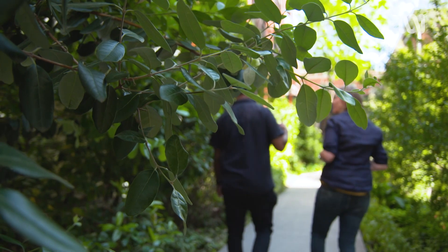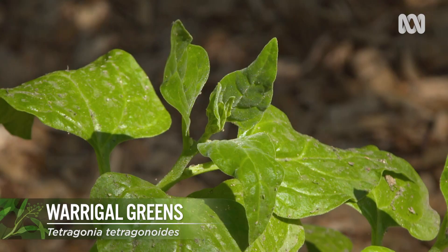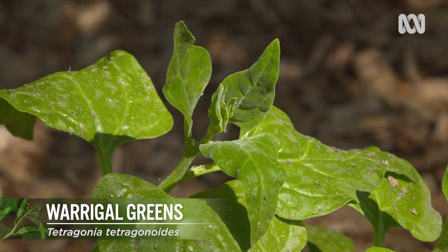There are so many great healthy native plants in here, especially in this section. You've got warrigal greens on the ground here which I'll be using today in my demo — going to do something funky with that.